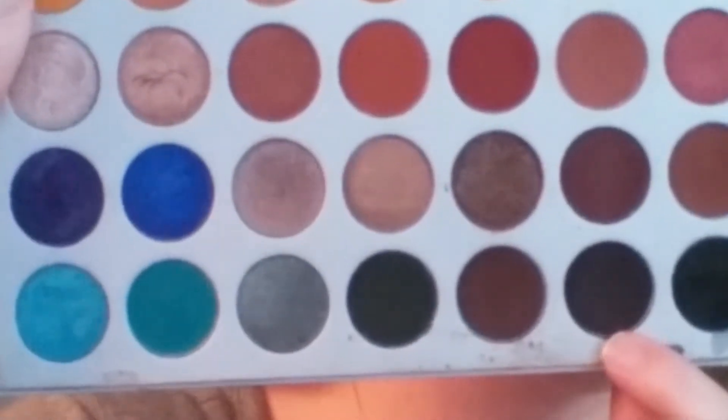Then I'm putting a little more Royal right on the outer corner to darken that up and blend the two so I don't have a harsh line. With no additional product, I'm just taking that E55 and tapping it right between the two colors to blend them together.